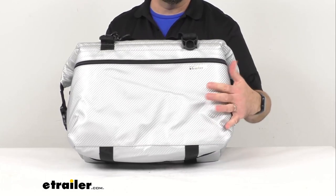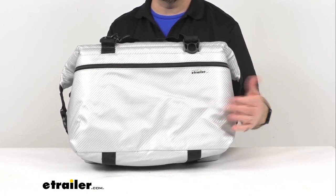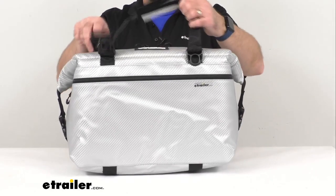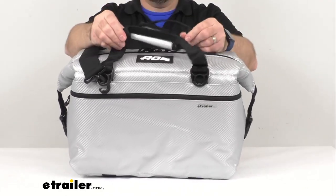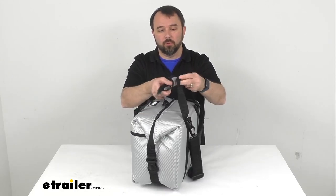Since the silver color might show some dirt or stains, it can be easily cleaned with some mild soap and water — just rub it out and it should be very easy to clean. This also features webbed handles that are going to make this very easy to carry, and I think these webbed handles are going to be very durable as well.